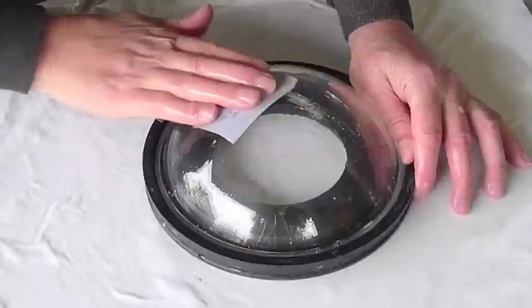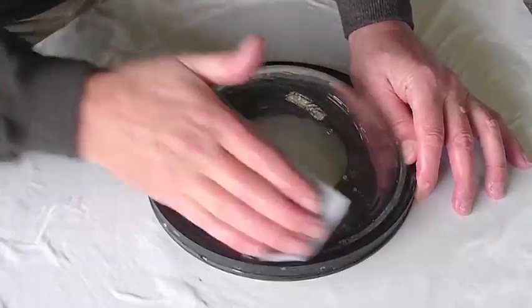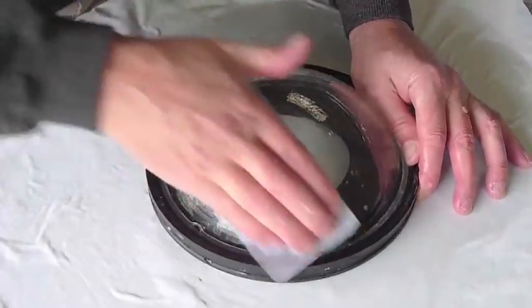I didn't worry too much about going right to the edge using the sanding block. Later on I started using my hands like this, just in the last couple of grades, to get right down to the edge.